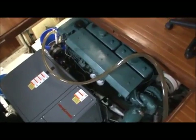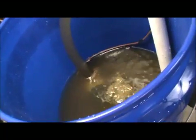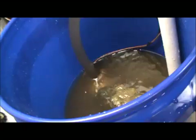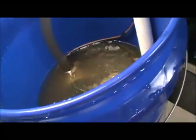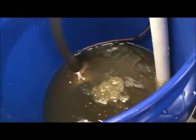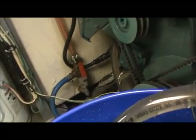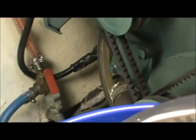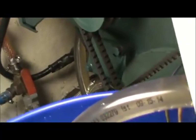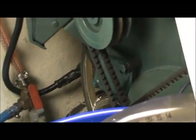Inside this five-gallon bucket we have a muriatic acid and water mixture of about five to one — five parts water, one part muriatic acid. Down in there we have a small bilge pump. The bilge pump is connected to a hose, and this hose runs over to the inside of the engine where the raw water comes in from the raw water pump. We're connecting just forward of the raw water pump, bypassing the pump itself.